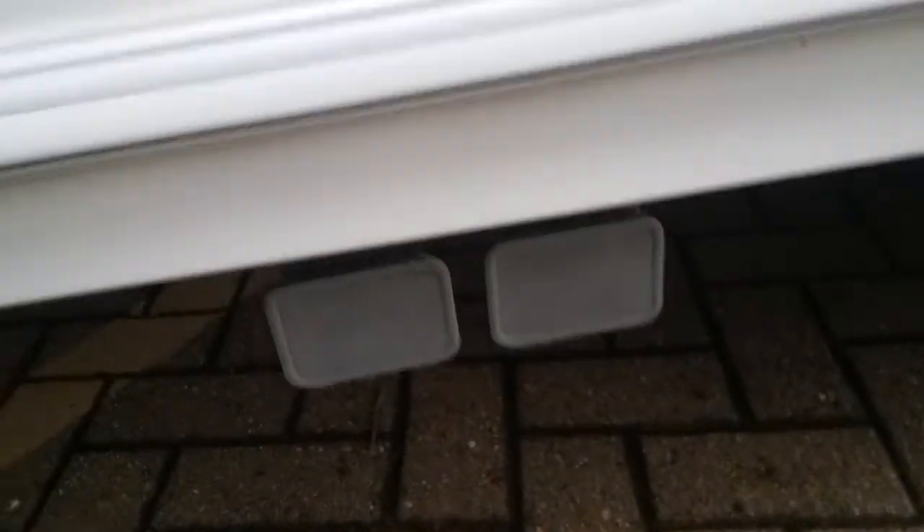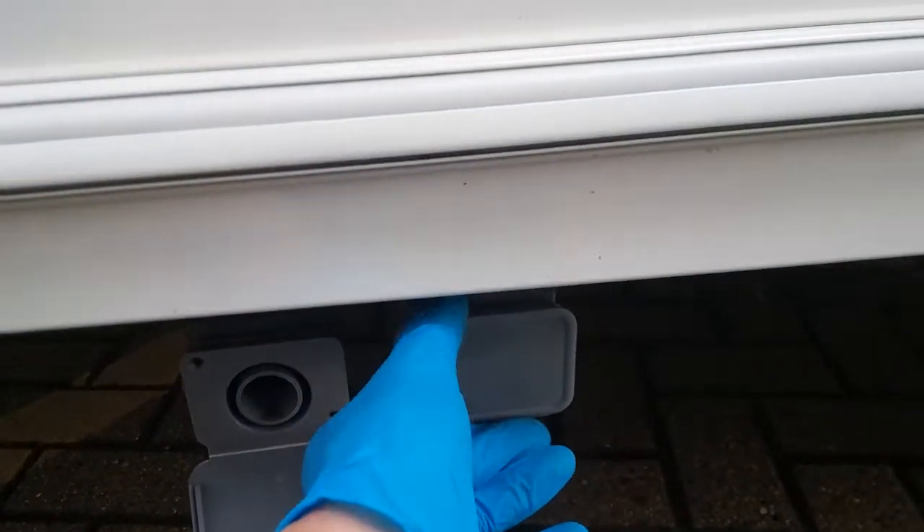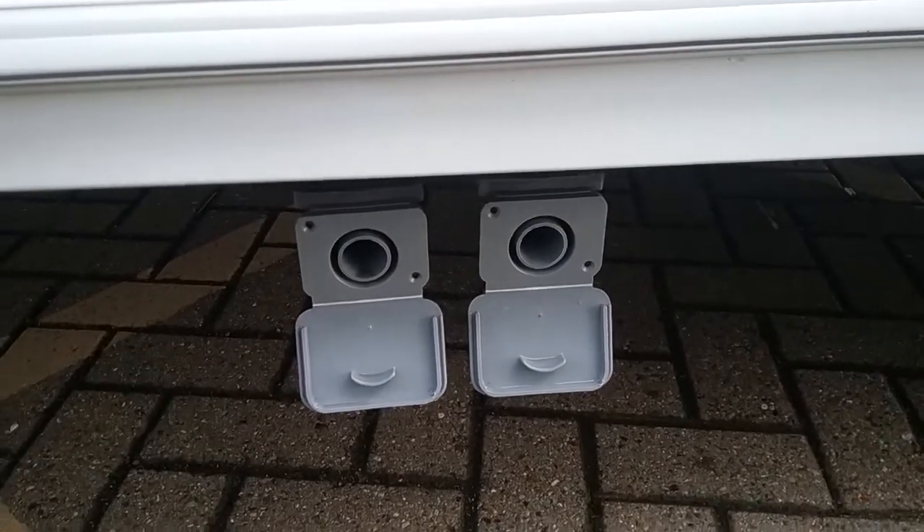The grey water drain points are located here — the waste master sits just underneath and you drop the hoses into it.